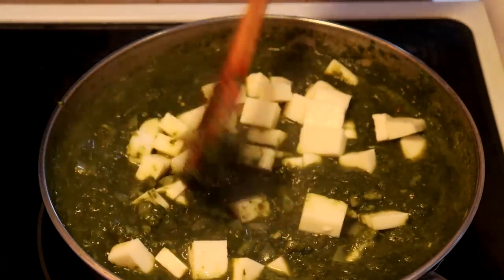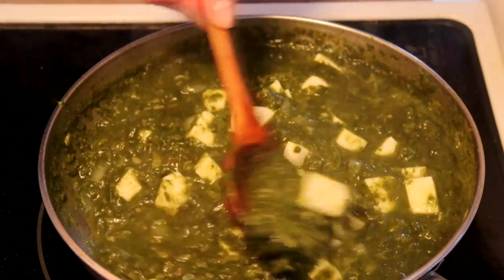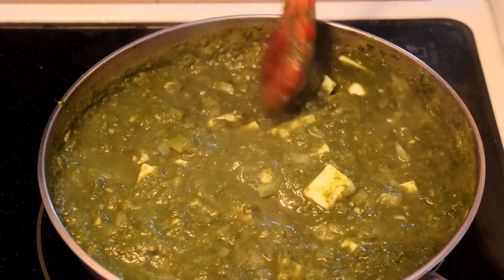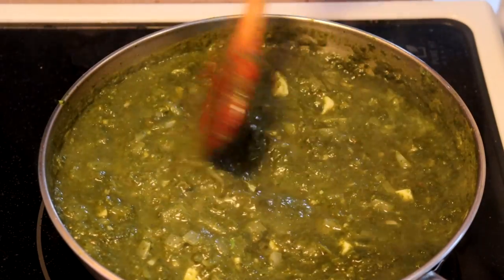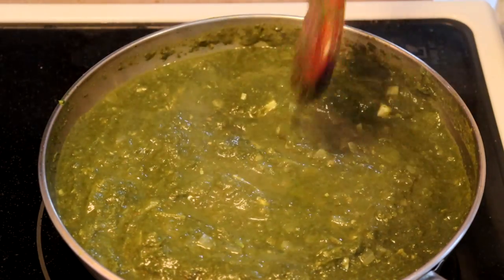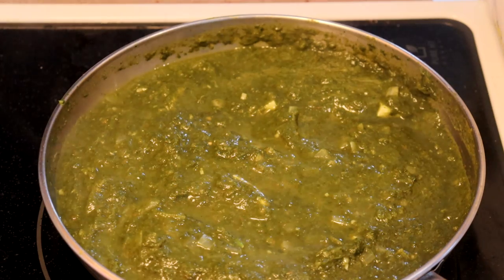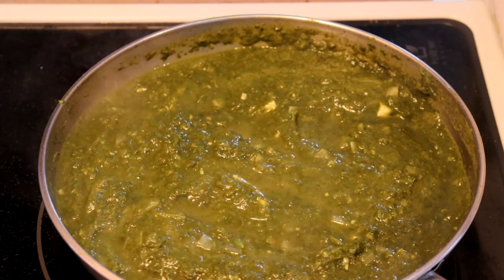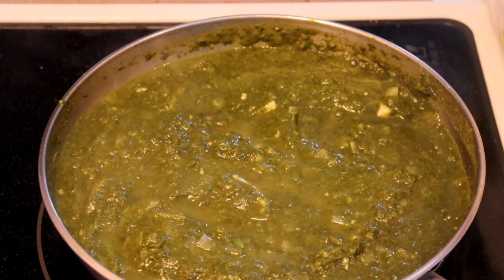That's 225 grams of halloumi — mix it in well. The heat's turned down really low, and the cheese is cold. We're just going to let it cook. If you were using paneer, you would only leave it to cook another couple of minutes. With this, I'm going to give it 10 to 15 minutes, because the halloumi is not going to soak up the flavors as well as the paneer would. Halloumi is a denser cheese.